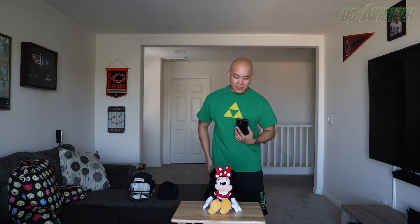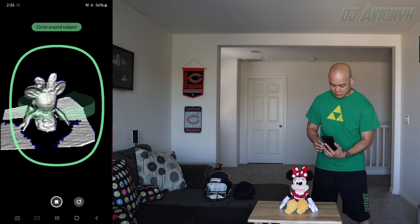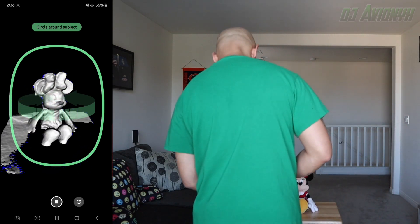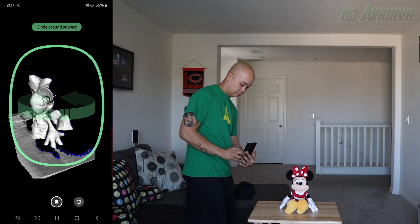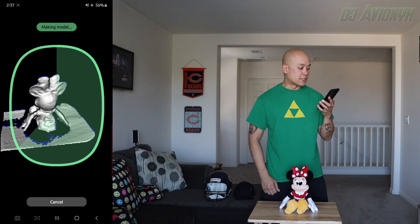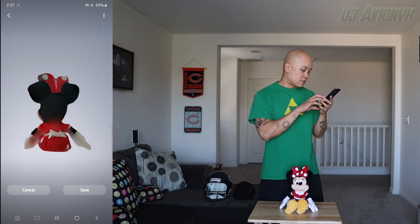Our first victim for today's video is a Minnie Mouse plush doll. I'm ready to scan — I'll record, circle around her, and I want to get low enough to get some of the details underneath. All right, I think that'll do. Let's see how it turned out — will Minnie Mouse scan? All done.